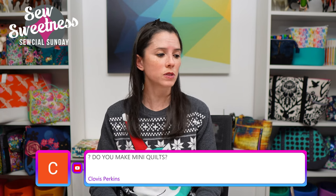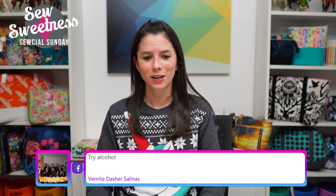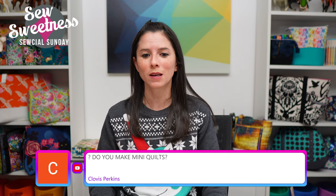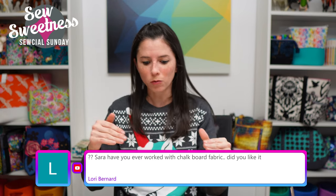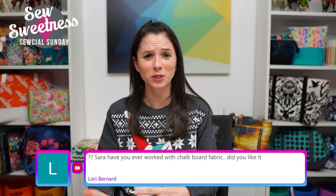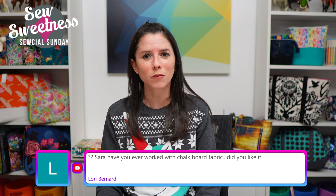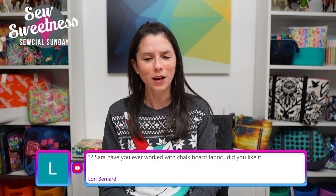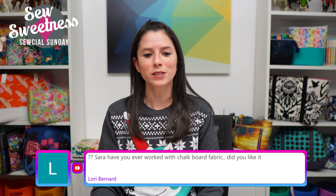Clovis asked if I make mini quilts. Earlier this year I made a paper-pieced horse — a small rectangle — that I plan to quilt and hang as a mini quilt. I've made a couple of mini quilts before. For something that small I'd just quilt it on the machine myself. It's a lot of fun having a quick quilted project.